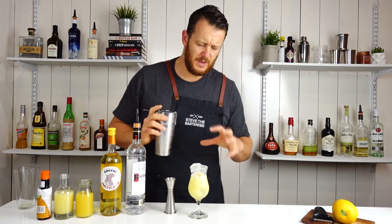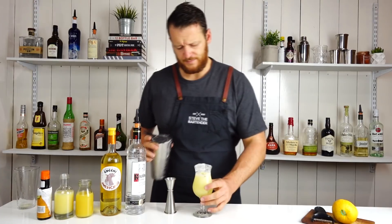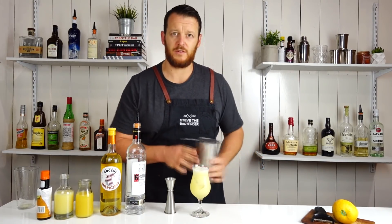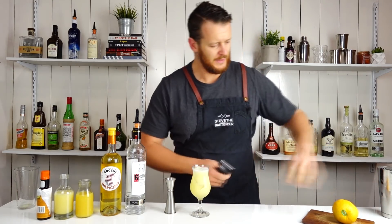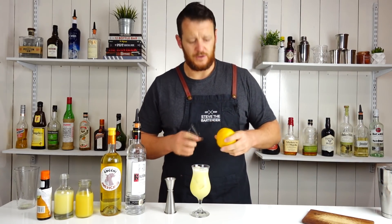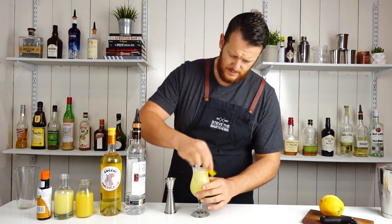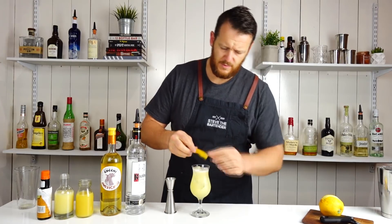This tulip glass does have a big capacity so it comes up a little bit short. Give it a bit of a wiggle, and then garnish with an orange twist. Express the oils and then rim the glass.